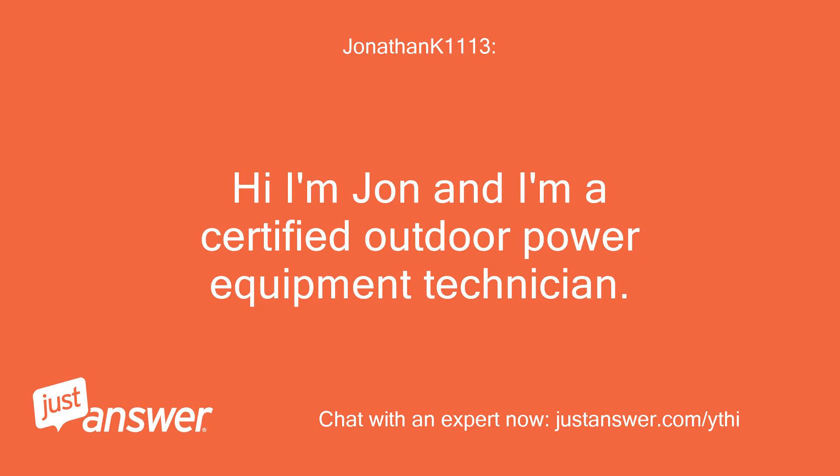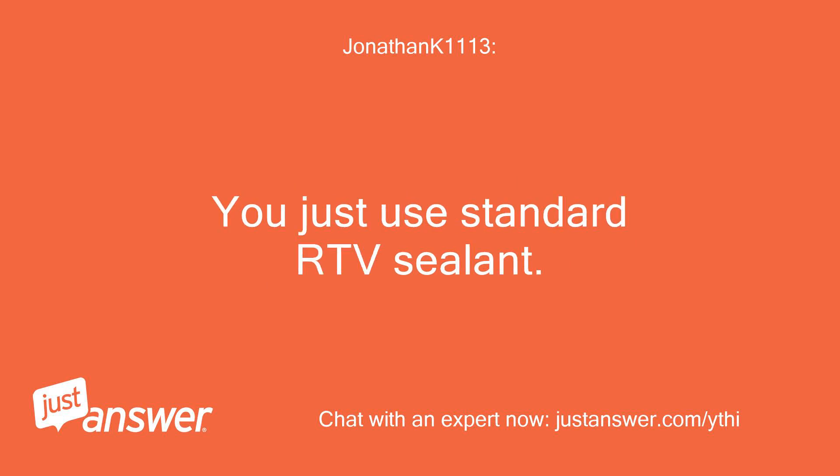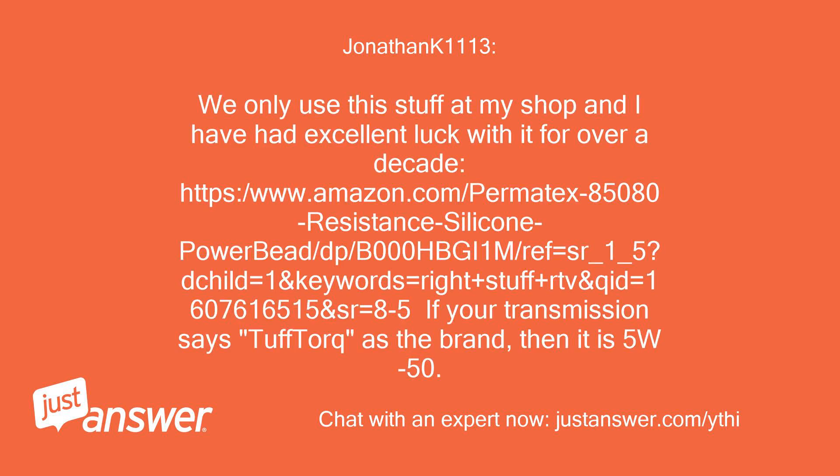Hi, I'm John and I'm a certified outdoor power equipment technician. You absolutely can reseal these transaxles. You just use standard RTV sealant. We only use this stuff at my shop and I have had excellent luck with it for over a decade.